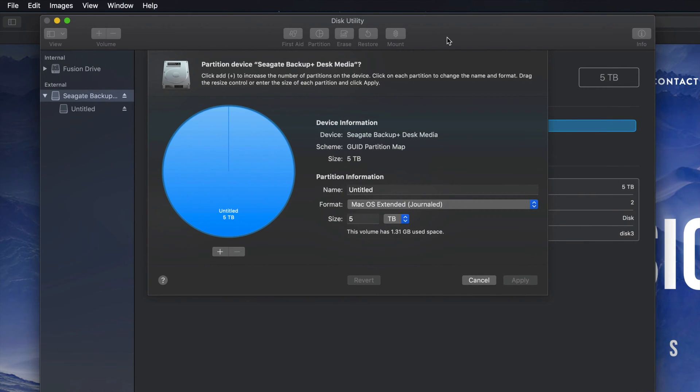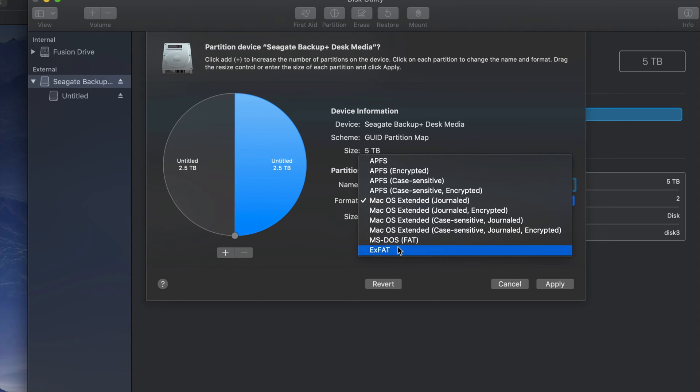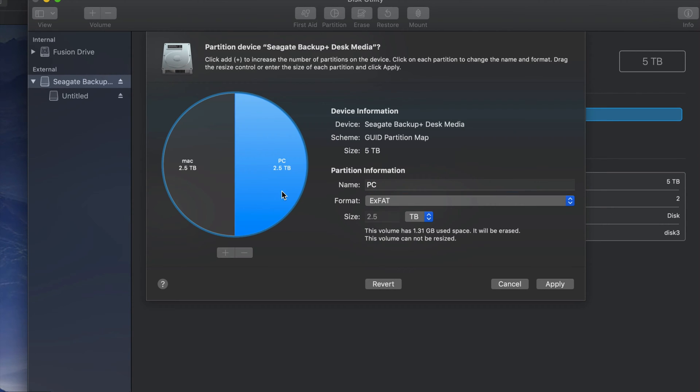Partitioning is really cool because this way I can divide my external hard drive into various parts. I'm gonna click on the plus sign down here and I just created two. My Mac kind of treats them like two separate external hard drives — there's this half and then there's this half. For example, I could name this half 'PC' and format it to be compatible with PC, so it'll be compatible with both Mac and PC.